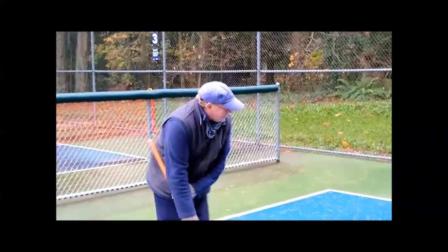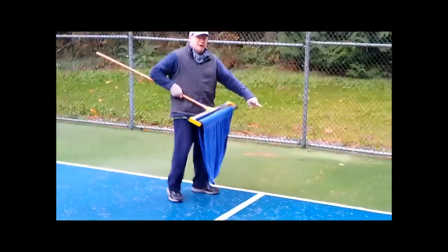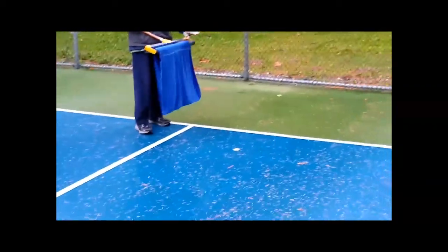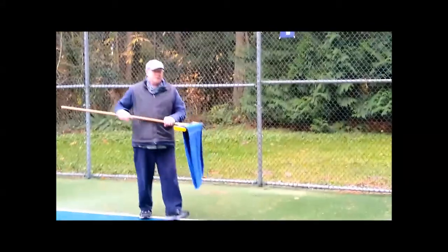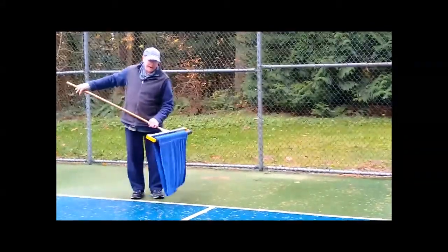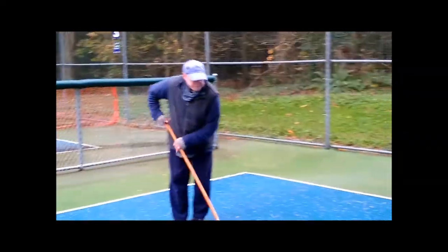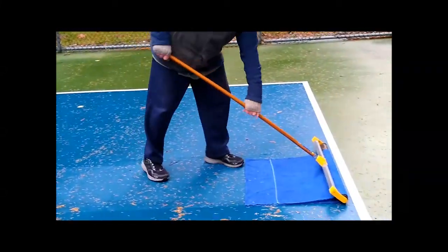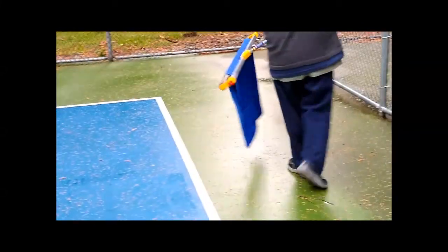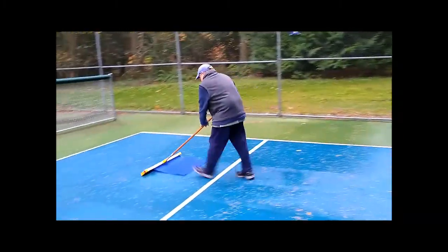The one thing you want to avoid is if you've got a little puddle of standing water left, don't be tempted to try to do it with the towel, because the towel will soak up the water instantly and then you'll just have to change the towels more quickly. Let me just do another couple of quick passes here just to dry out a bit more court.